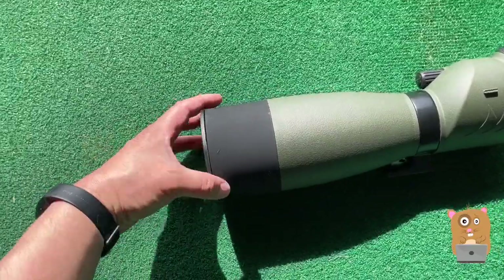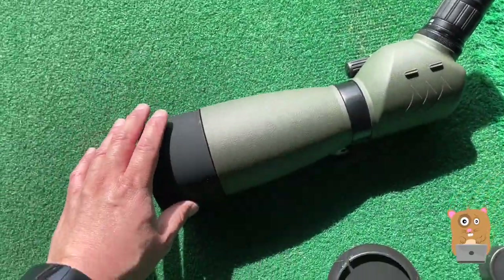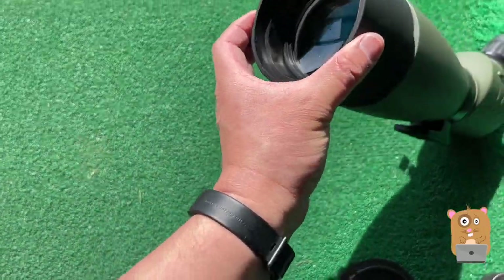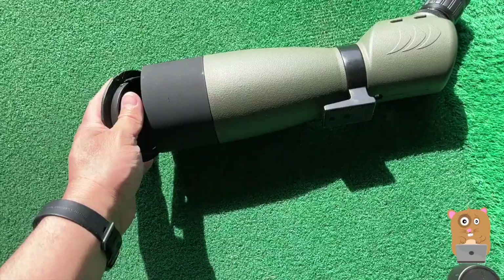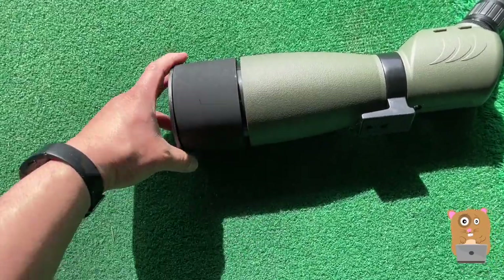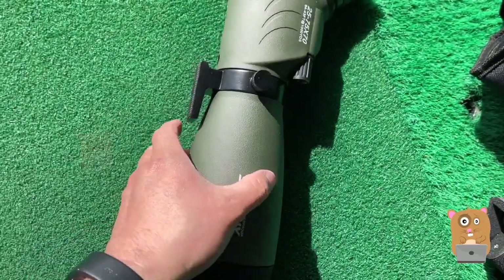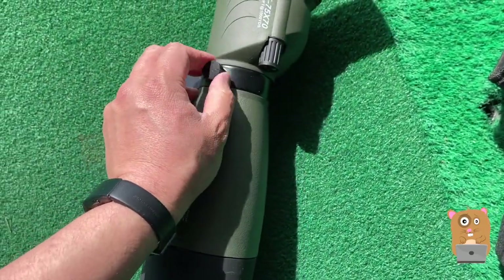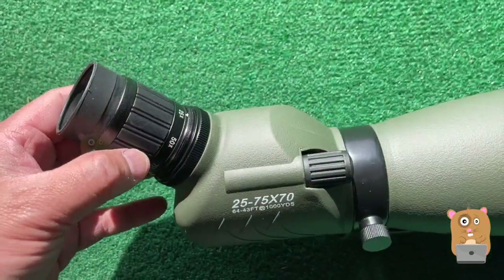Here's the spotting scope. There are two caps, one on each side. The one on this side does not go on that securely — let me show you that it can come off pretty easily. The tripod threads on the bottom. You can loosen this so I can turn this piece. Here's some of the spec information.